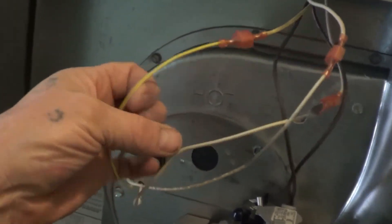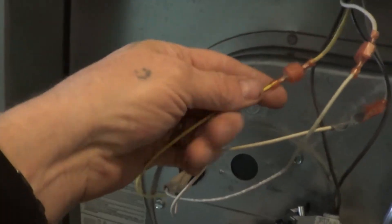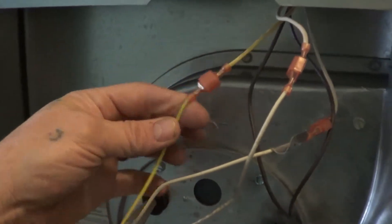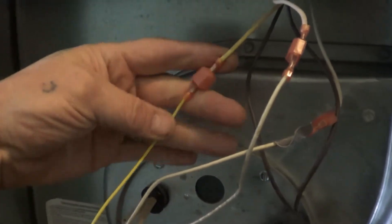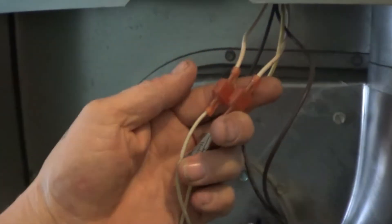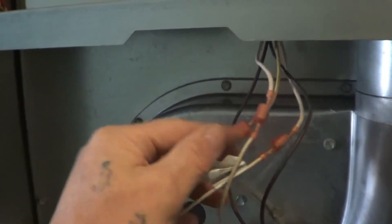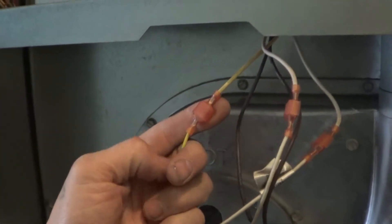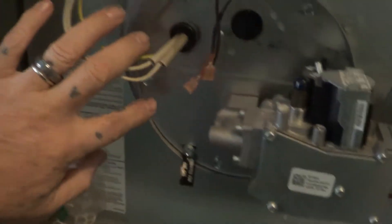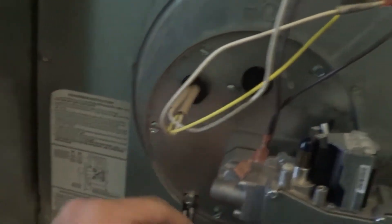We're also going to disconnect these three wires — two of them are white and one's yellow. The yellow is the flame sensor, so make sure that one hooks up the same way: yellow to yellow. The white ones are the igniter; we don't care which way those get hooked back up. Just make sure when you get it back together the yellow goes back to yellow. Then we'll disconnect these wires.